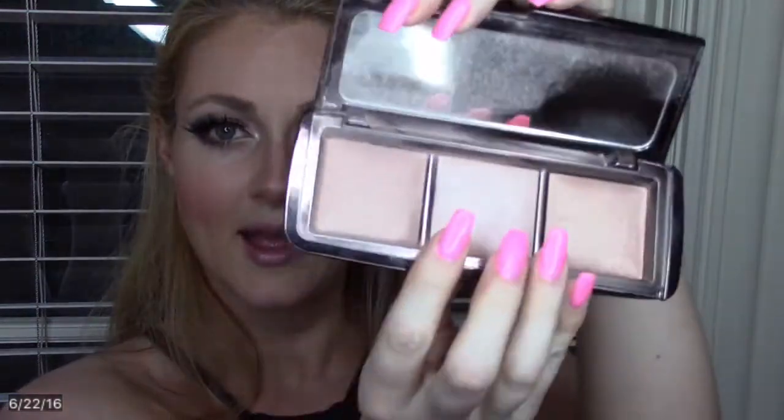We're almost done. Now we just need to highlight. I own like one highlighter — the Hourglass Ambient Palette. If you don't have it, get it, because it's got a little of everything. I'm going to use the middle color because it's the lightest. I'm using this little brush I got as a freebie from Bare Minerals — it's just the perfect size to get underneath here and on the tip of the nose. You want to put your highlighter right up here so when you turn your face you have this little pop, down the center, and on the cupid's bow.